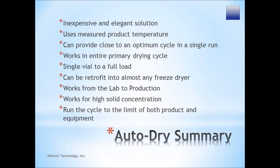AutoDry can be retrofitted to most freeze dryers, works from the lab to production, works for high solid concentration, and can run the cycle to the limit of both the product and the equipment, or perform a conservative run.